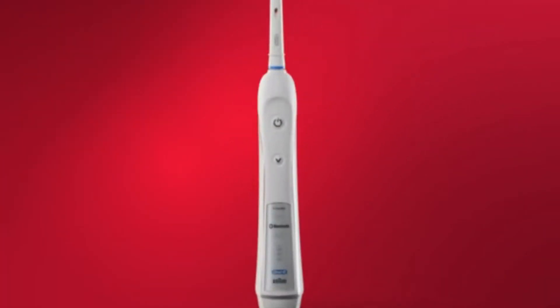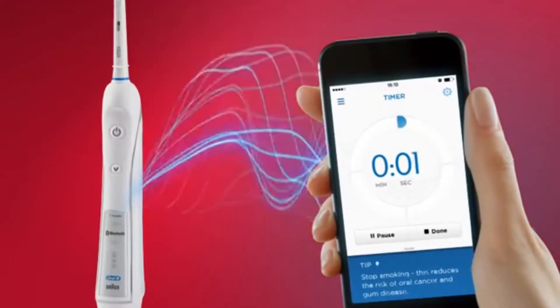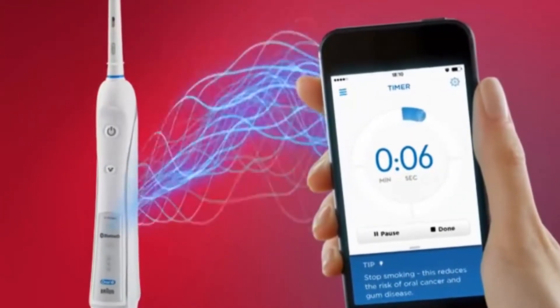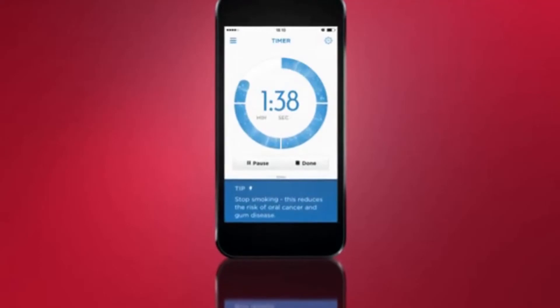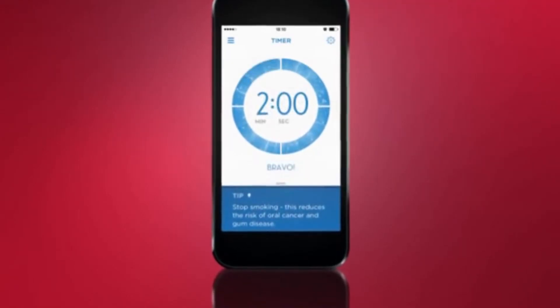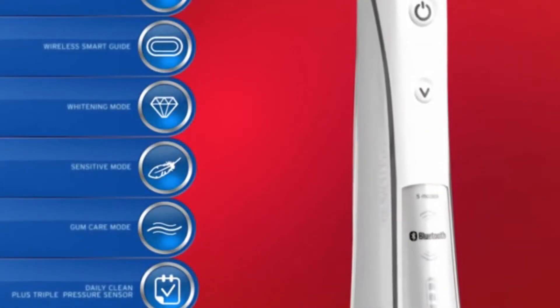Presenting the Oral-B Pro 6000, one of their premium brushes with six features plus Bluetooth connectivity. The Oral-B Pro 6000 connects to your smartphone to track your brushing progress and provides real-time feedback and entertainment to personalize your daily routine.